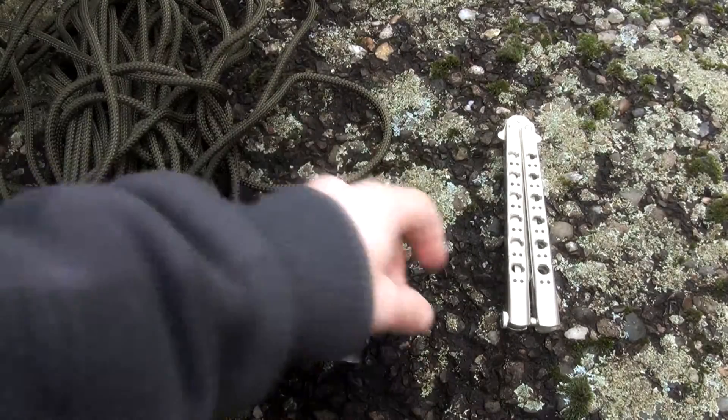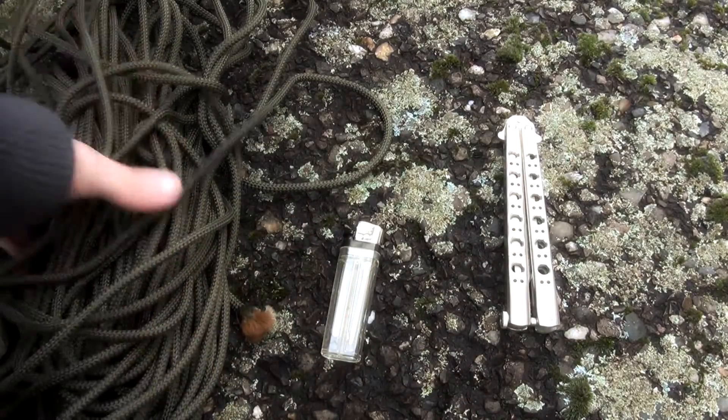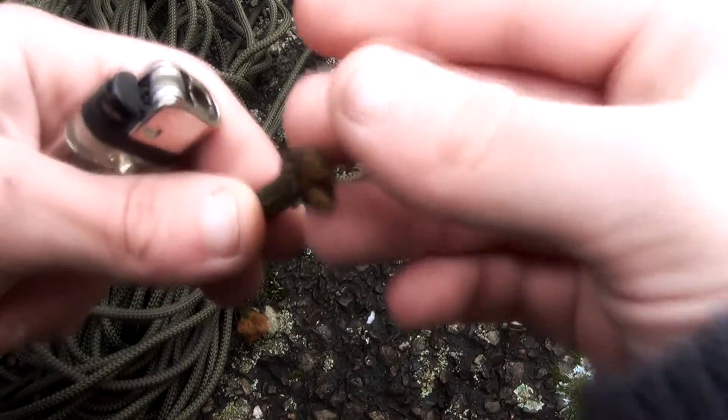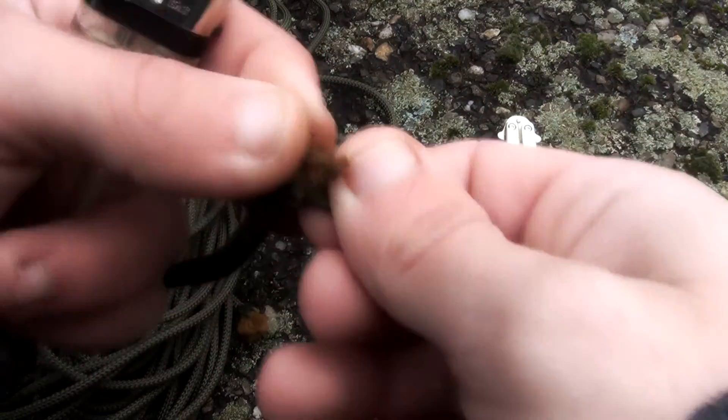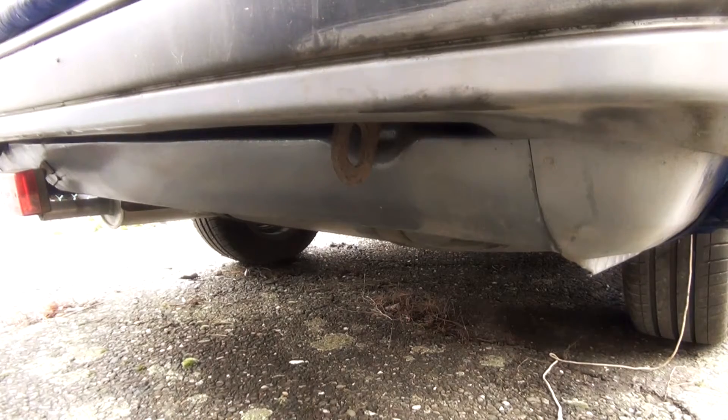The tools you're going to need are some paracord, a lighter, and a knife. The knife is to cut the cord, and the lighter is for doing the ends because they tend to come loose and you don't want that.